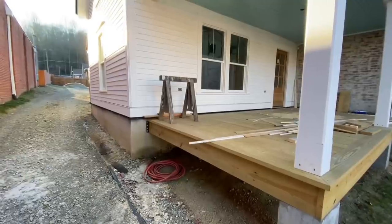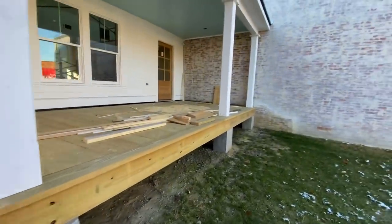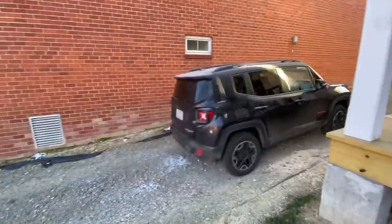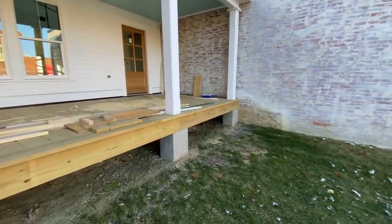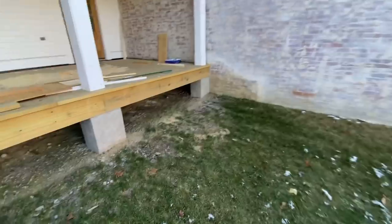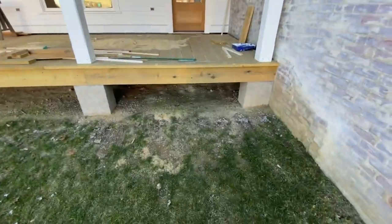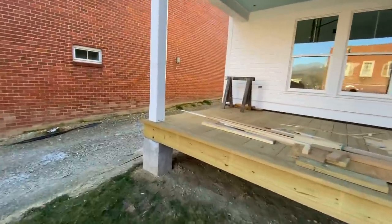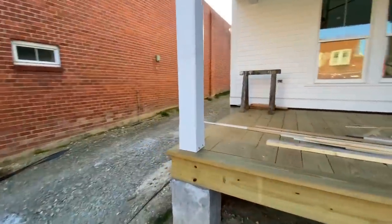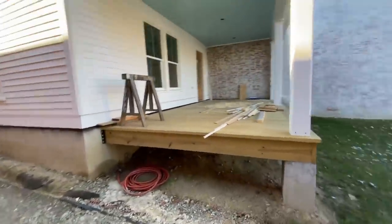We're going to finish up the tile today and get on to the next things. The very next thing I'm planning to do is porch railings, and then stain the deck surface. We've also got to build stairs leading right to the front door — that's going to be fun. The railings are going to be wood, painted white — very picturesque and cottage-like.